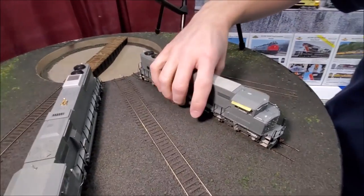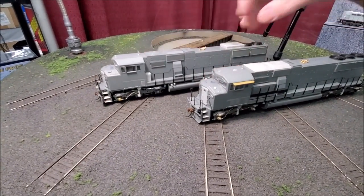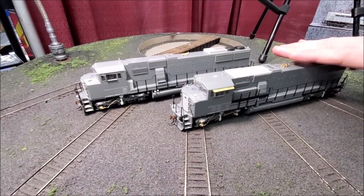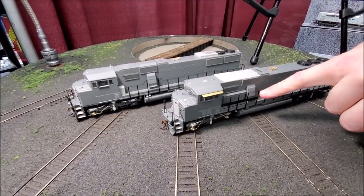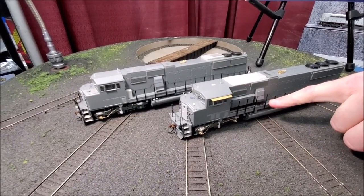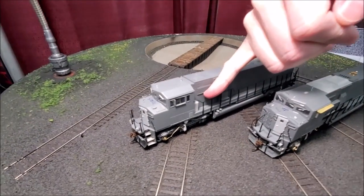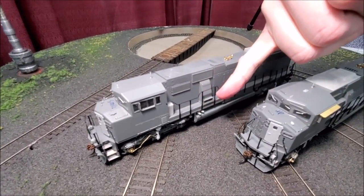Other features on these models include late and early style electrical cabinets behind the cabs. The late phase 60M with the three-window cab has the late electrical cabinet variation with a kick plate along the whole section of the handrail. The early version just has a small electrical cabinet with a different shape and no kick plate on the handrails behind the cab.